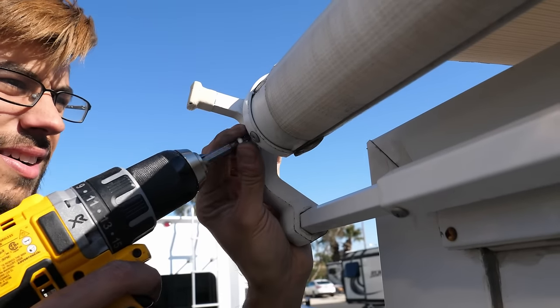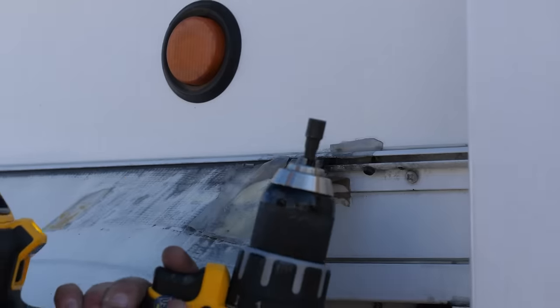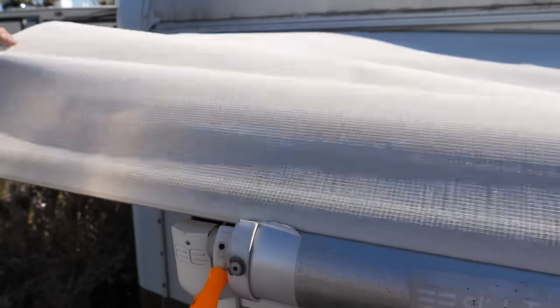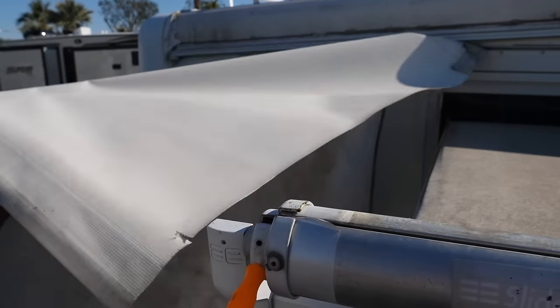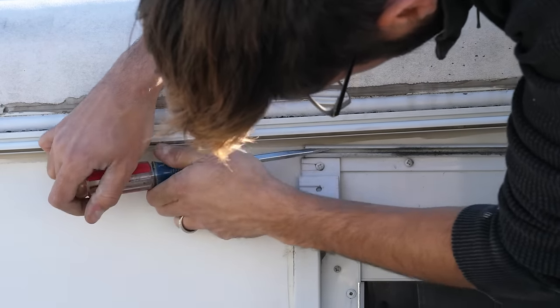With the slide all the way open, we first removed the anti-billowing device located on the end of the slide roller by removing two screws. We then unrolled the tube by hand until the fabric connection to the tube was pointing up, and pinned the tube through the hole that became accessible after removing the anti-billowing device. We located the set screw that kept the awning from sliding in the track and removed it. Because our awning topper had shrunk so much it had pulled away from the set screw, but we still needed to remove it to install the new fabric. The old fabric was then simply pulled out at one end. This exposed the top of the slide, so we swept and cleaned it, applied silicone spray in the tracks, and widened and filed the end of the track.